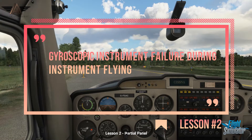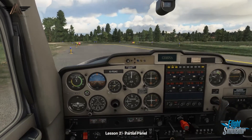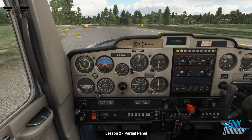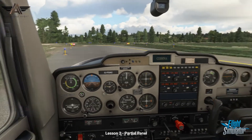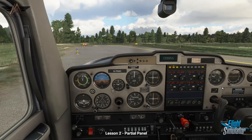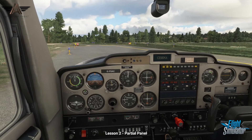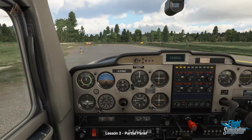We're back at Shoreham Airport to explore how to fly an instrument with system failures, known as a partial panel condition. The attitude indicator and directional gyro are both powered by the vacuum system. A failure of the vacuum system would cause the gyroscopes to topple and give misleading readings. The failure can be quite subtle, so it's important to recognize the symptoms and how to deal with it.